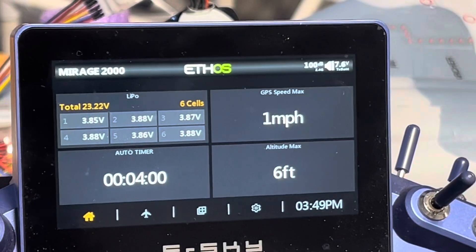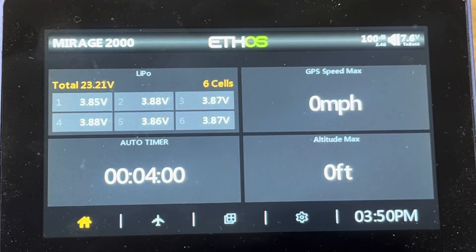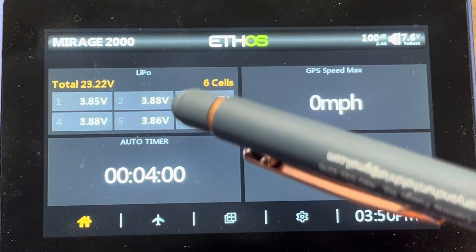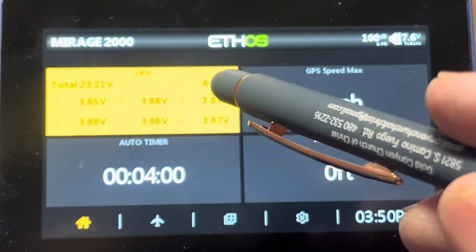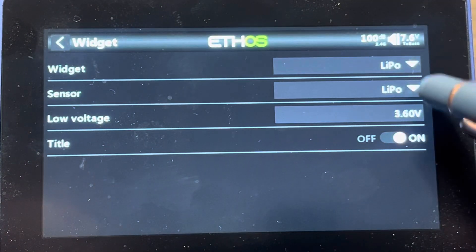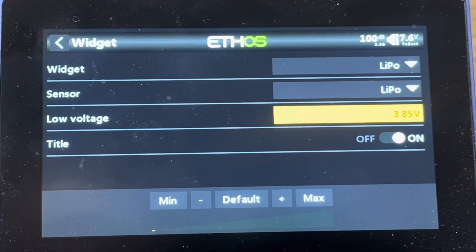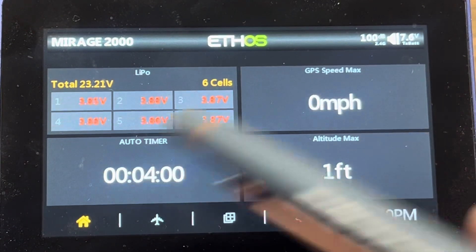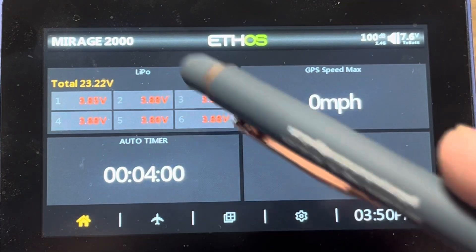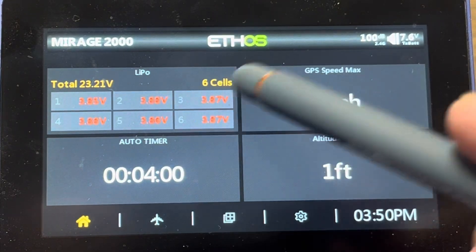Now when I come back to that screen, I can see all of my voltages for all those cells showing up on my screen. My sensors are all showing white, which means none of them are below 3.6 volts. To test this and make sure it's working, I can go in and configure the widget and turn the threshold up — I'll set it to 3.88 volts. If I get below 3.88, I want it to alarm me as a low cell. You'll see now they're all at or below 3.88, and anything below shows as red — so my low voltage warning is working.